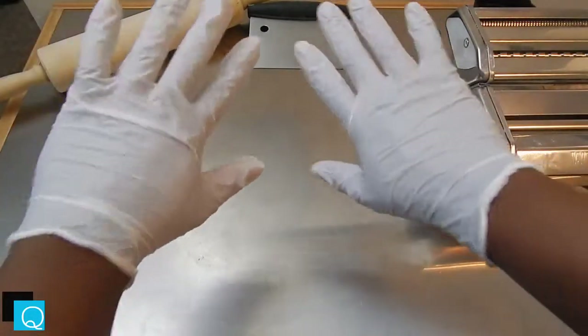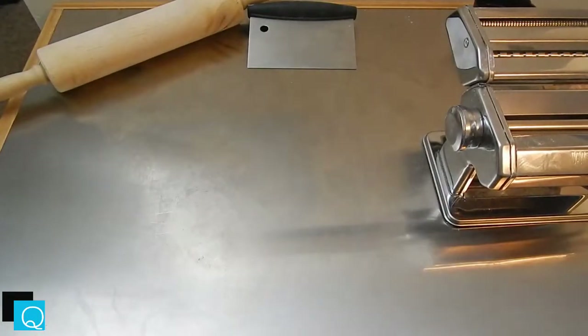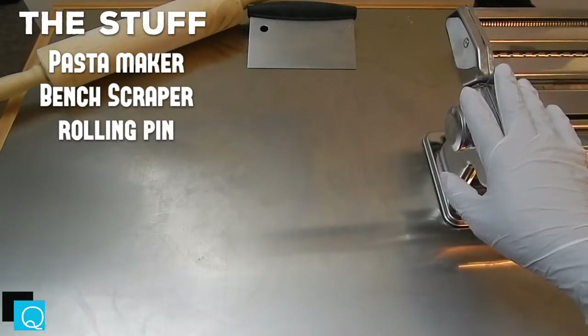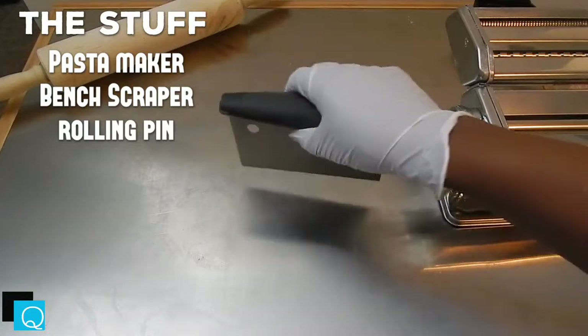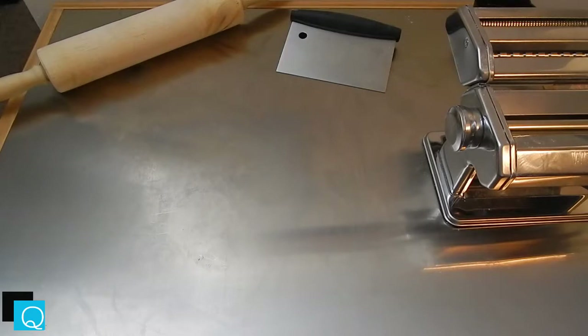Pasta is pretty easy. Before this, you're gonna need some preparation — gloves, maybe some non-powder nitrile gloves. You're also gonna need a pasta maker or pasta cutter, a bench scraper for scraping up the flour and stuff that sticks to the surface, and a rolling pin.